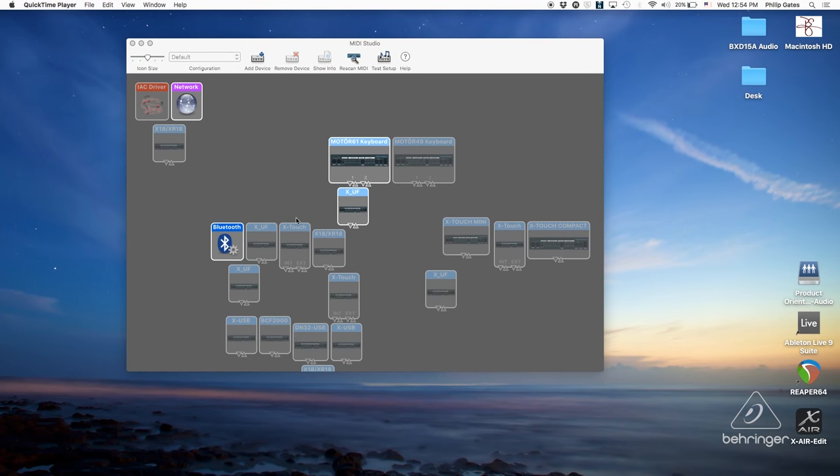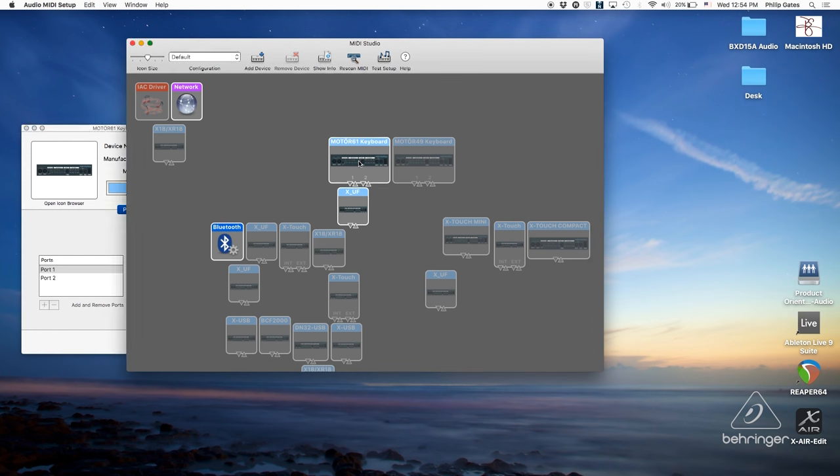On the Mac, that's the Audio MIDI utility. As you can see right here on my screen, here's the Motor 61 keyboard and I see two ports here. These two ports are super important because port 1 is for MIDI and port 2 is for Mackie control, and I'm going to show you how to set that up.